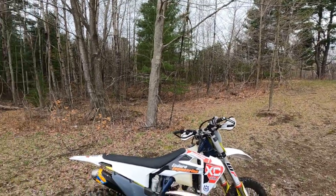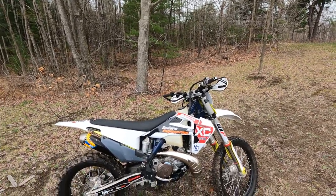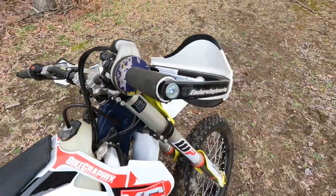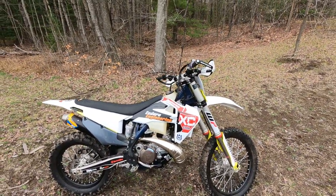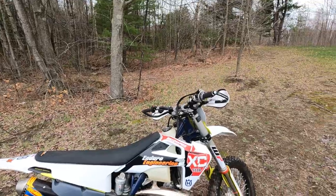This is my 2020 Husqvarna TX 300i. It has about 52 hours and I did buy it new. Let me just run down what I think about it. I just put the tires on at pretty much 50 hours.